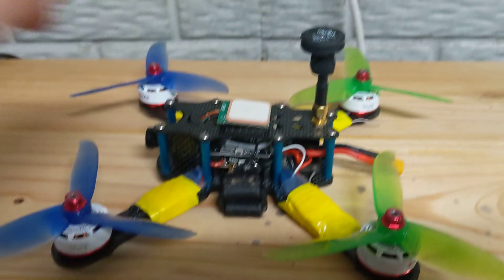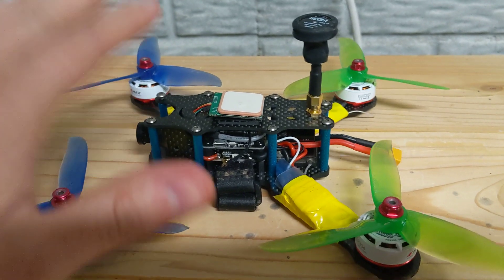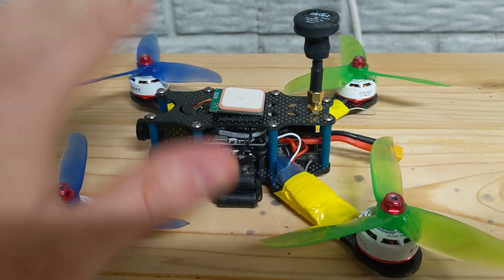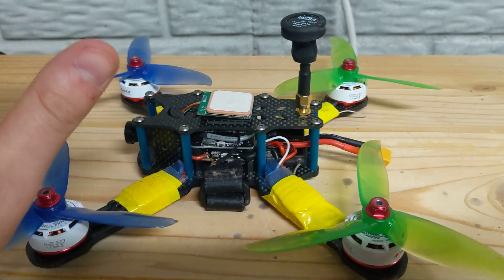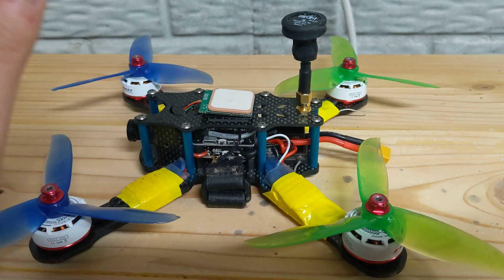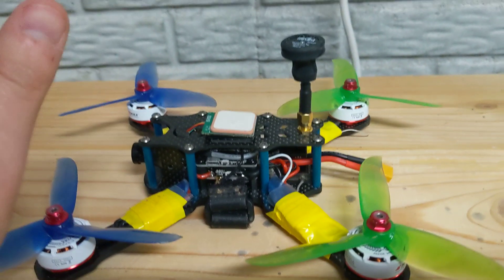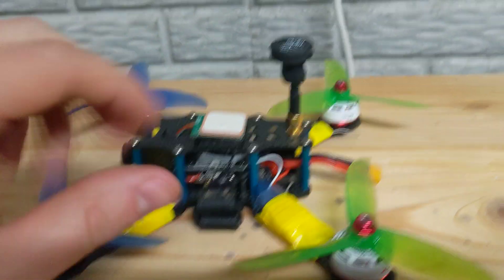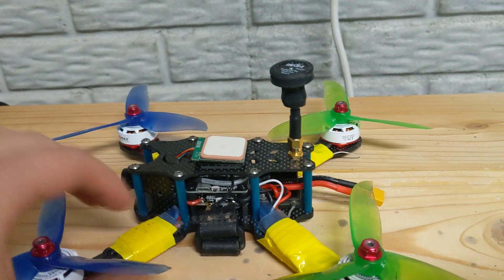I'm making this video because I had this problem with this F7 board — and I think it's a problem with F4 boards as well. I had a lot of difficulty finding a fix through research, so I'm just sharing what worked for me. I was upgrading from a Betaflight F3 to a Maytec F722.